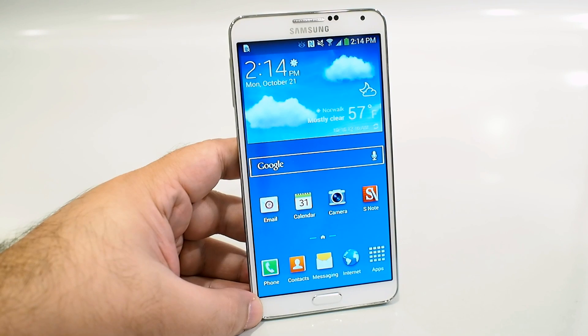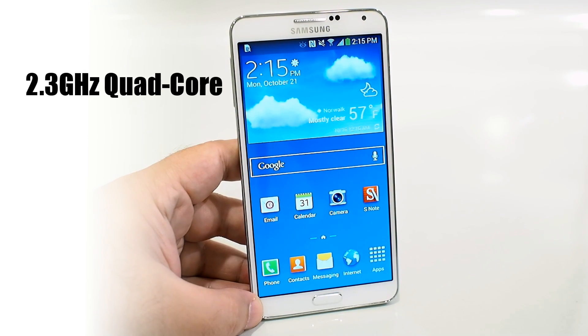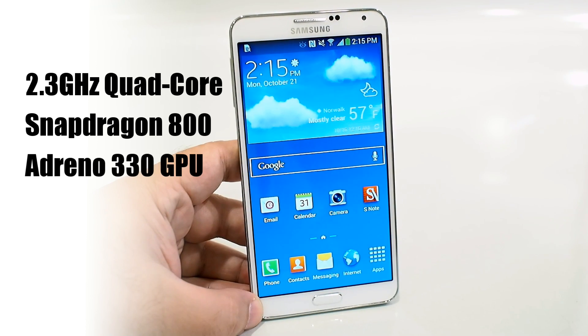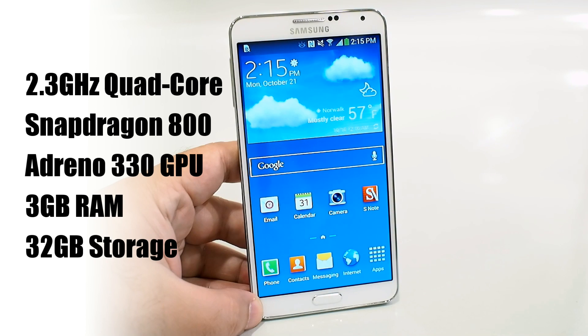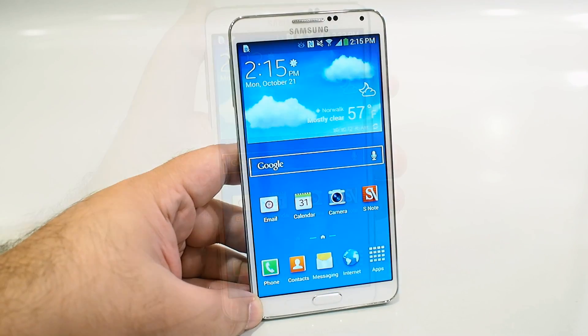In our experience, the Galaxy Note 3's performance is nothing short of exceptional. Inside the device is a 2.3 gigahertz quad-core Snapdragon 800 SoC with Adreno 330 graphics. That's paired to 3 gigs of RAM and 32 gigs of internal storage, though that can be expanded with a micro SD card slot. It's got LTE support, 802.11 A/B/G/N and AC, Bluetooth 4.0, and it's running Android 4.3 Jelly Bean.